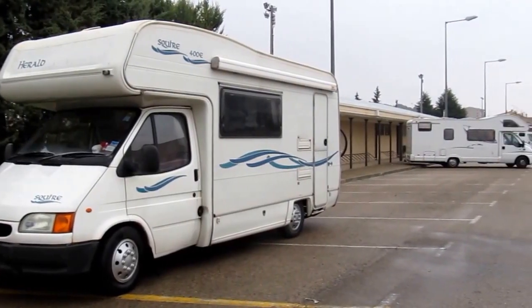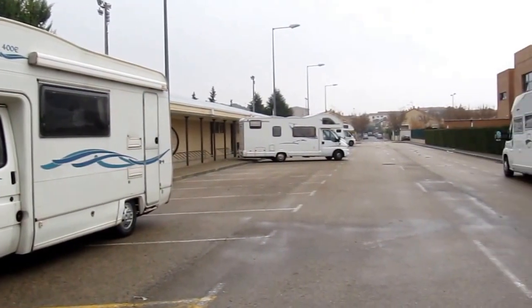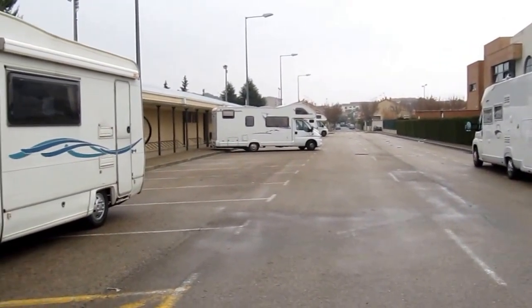Hello and welcome to Monty the Motorhome's Ayres videos. This is the Ayres in Cascante in Spain, and you'll also find it in all the Ayres Spain and Portugal from Vicarious Books.